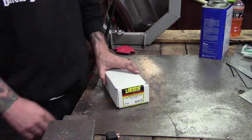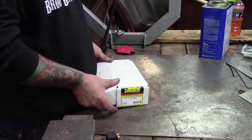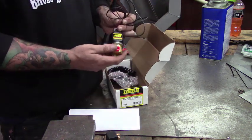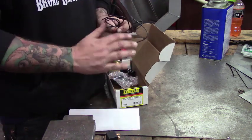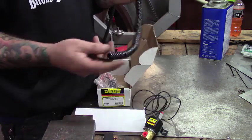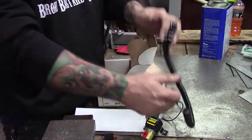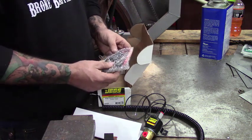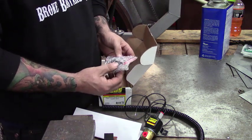Let's take a second look at what came in the kit before we start the install. We have the instructions, the actual solenoid that we're going to put in-line, the button we use to activate it, a fusible link, and an indicator light.